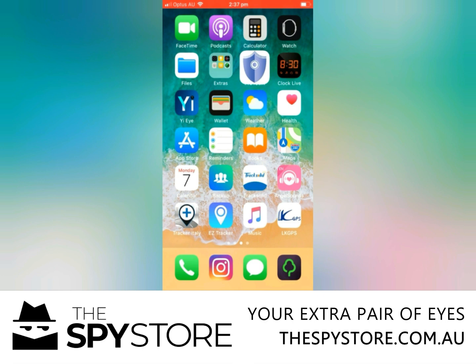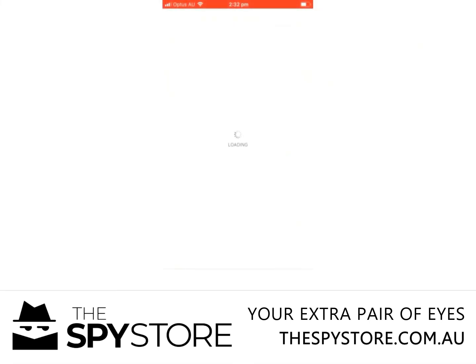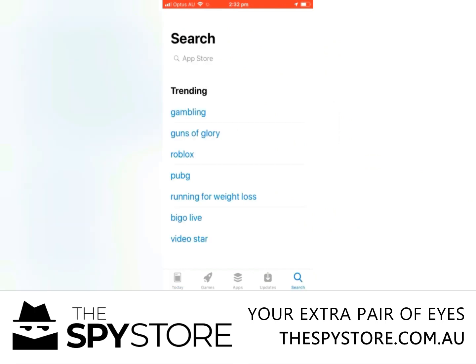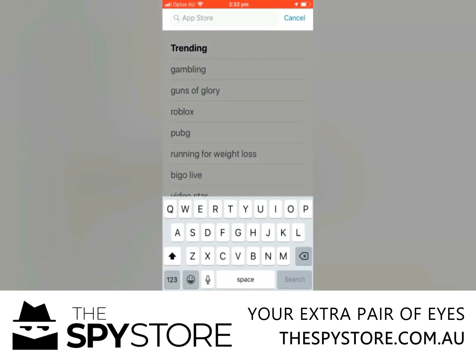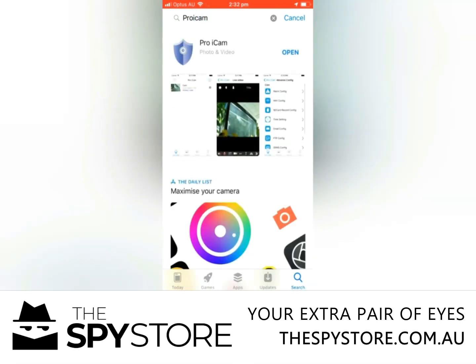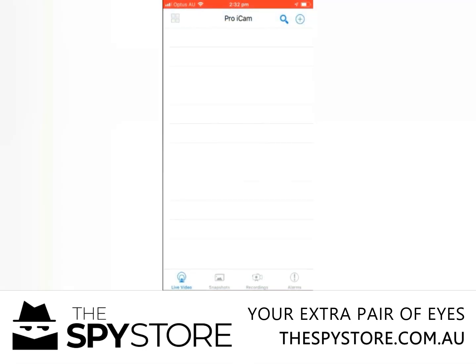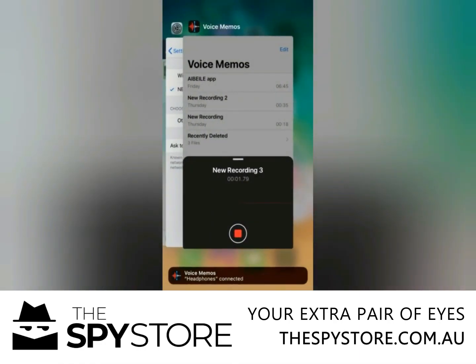The first thing you want to do is go to the App Store and download an app called Pro iCam, which I have already got installed. We'll go on there and have a look and show you what it looks like. You want to search for Pro iCam, hit search, and it's the very top one there — the one with the shield. Normally you wouldn't open it, you'd just install it.